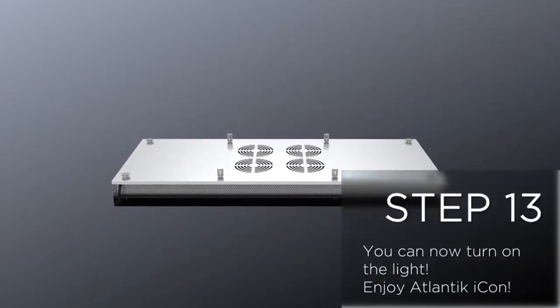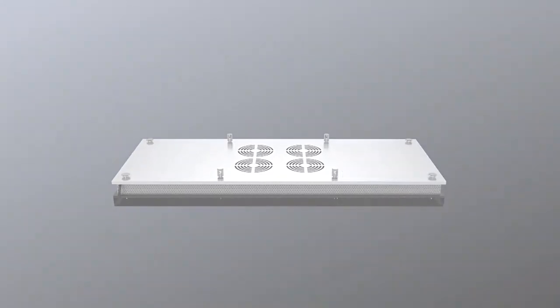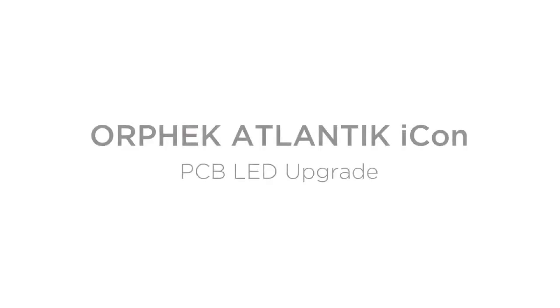Step 13: Now you can turn on the light. Enjoy your Atlantic Icon.